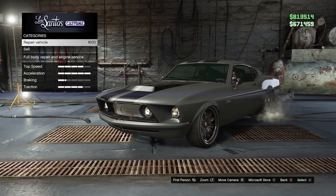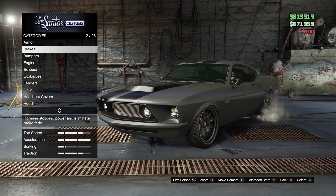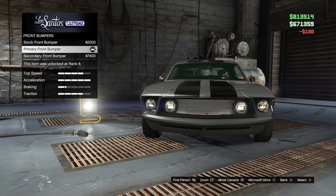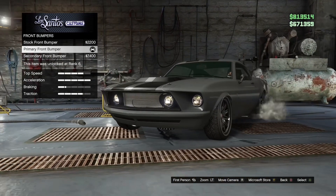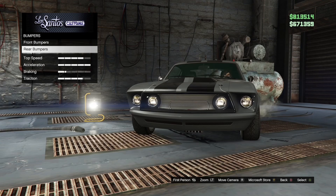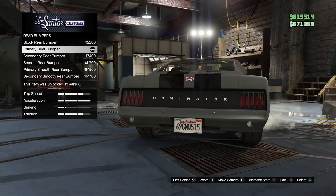Repair your vehicle, of course. Armor and brakes, you can choose whatever. Bumpers — front bumpers is primary front bumper. Rear bumpers is primary rear bumper.